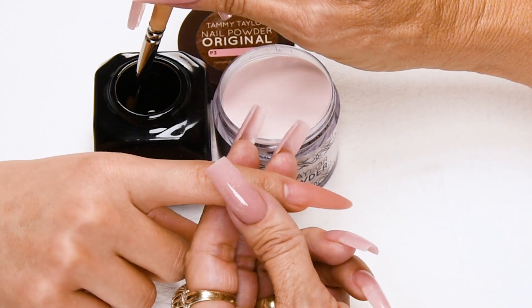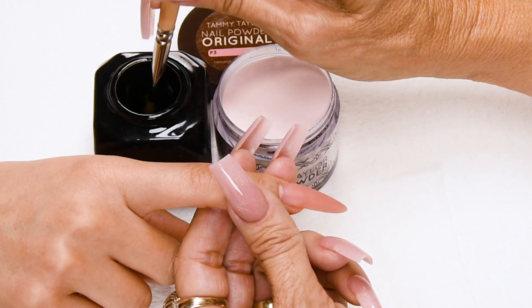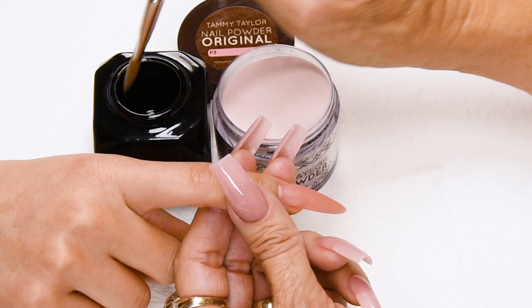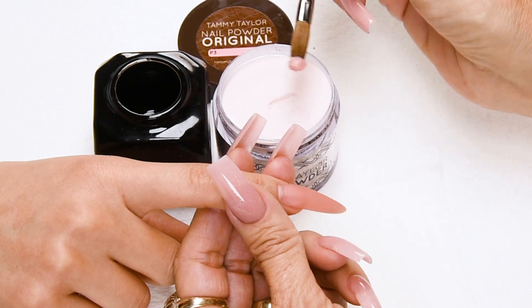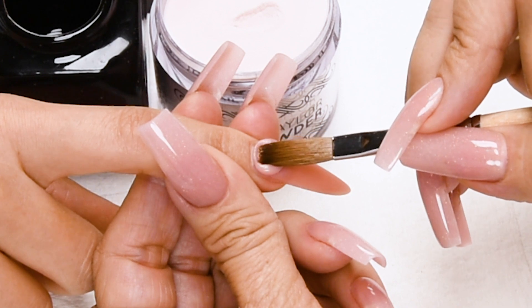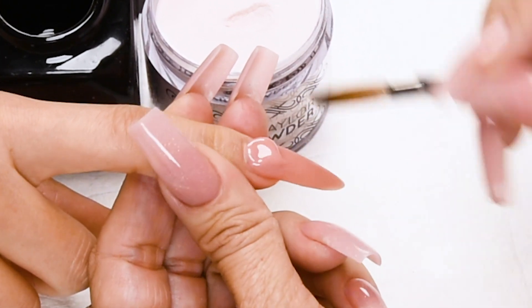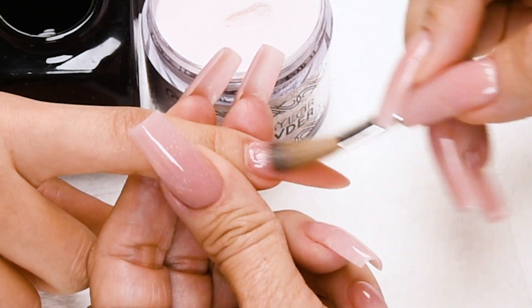I will be doing a one-ball fill-in, so I will be using a medium to large ball. Dip your brush in, wipe it away from you, then drag towards you in your powder. Place this ball one thirty-second of an inch away from the cuticle. Let it flow. Stroke it out — side, side, center.